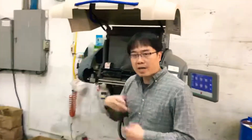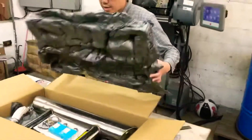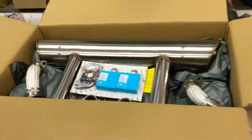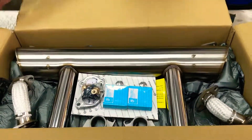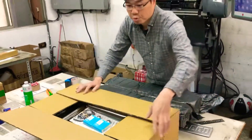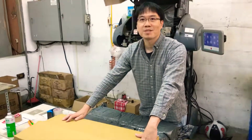We use this foam making machine and every exhaust system we pack one by one. We pack like this and we put an extra pin in. Then we ship to you with security. Thank you.